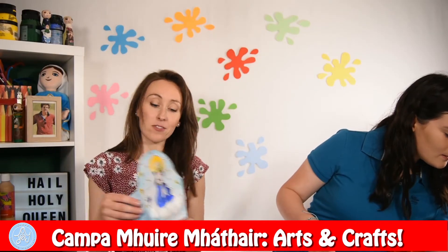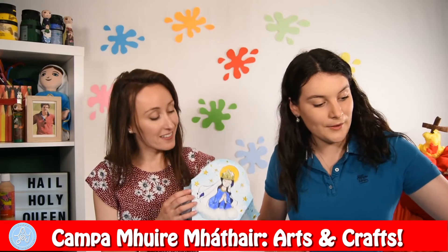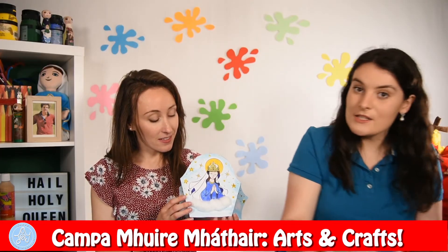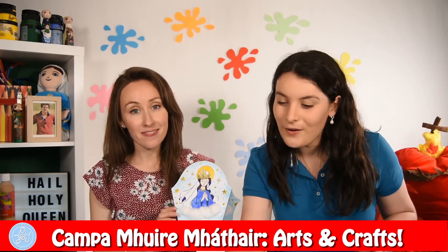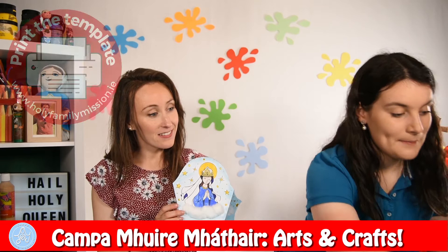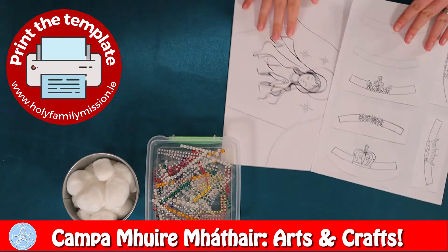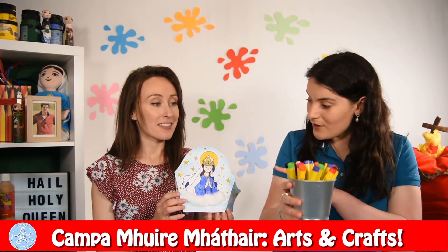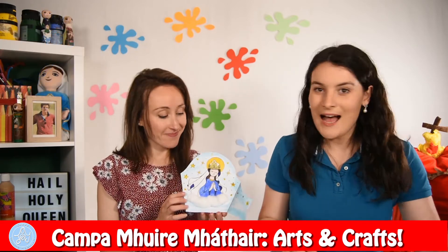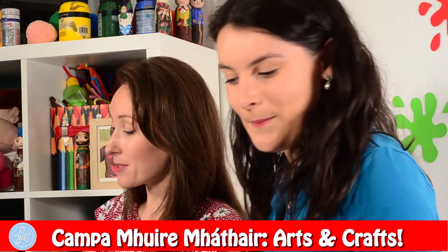And now we will show you how to make our second one. So here we have Mother Mary back. What do we need to make this craft? You are going to need some cotton wool to decorate, some gems and sequins to stick on and decorate all around Our Lady. You can get your templates from the website — Our Lady and all the crowns that we can give her — your colours to colour in, your scissors to cut everything out, and your pritt stick to stick everything together. Now we will show you how to make it.